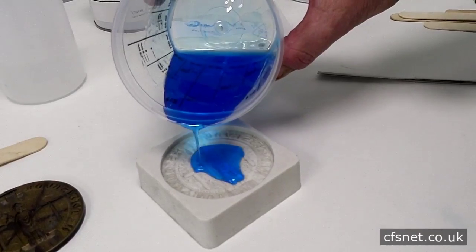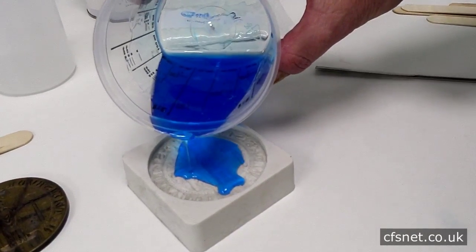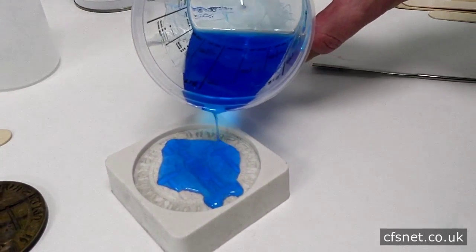Pour nice and slowly to make sure any air entrapment will eventually find its way out — it will bubble out anyway.